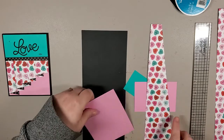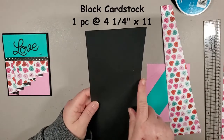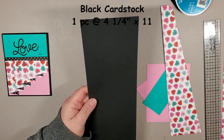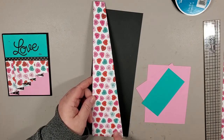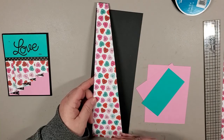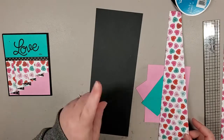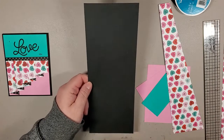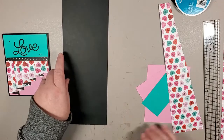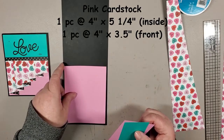Getting back to the task at hand: our card base is black and measures four and a quarter by 11, which is great because you can get two cards out of one eight and a half by 11. And because these are cut at three by 11 and a half, you can actually get eight from one piece of a 12 by 12. We're going to score that simply at five and a half.